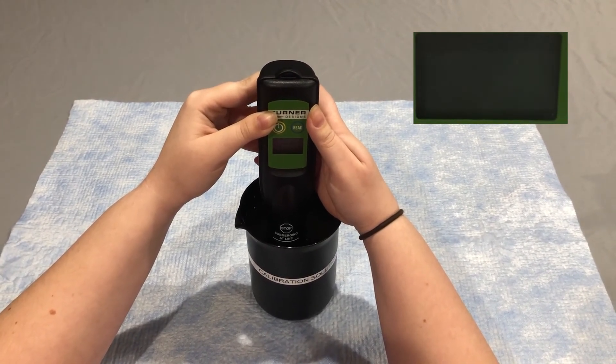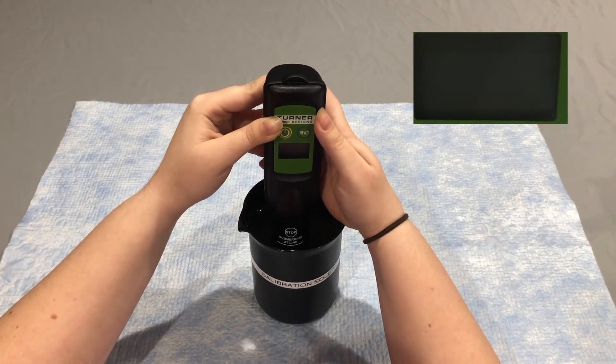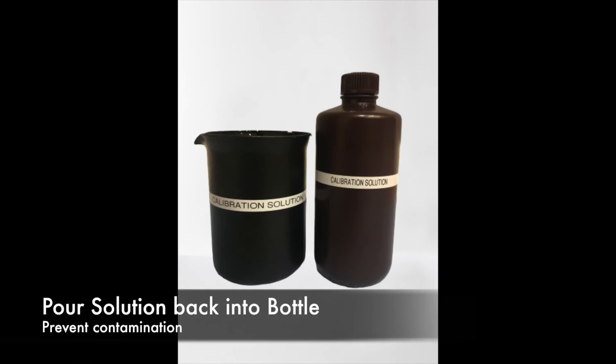Continue to hold the Fluorosense in the solution as TD flashes on the screen four times. The instrument is now calibrated. You can check the calibration using the calibration solution as long as it has not expired, been contaminated, or exposed to extreme temperatures. After calibrating the Fluorosense, pour the solution back into its corresponding bottle to ensure that it does not get contaminated.